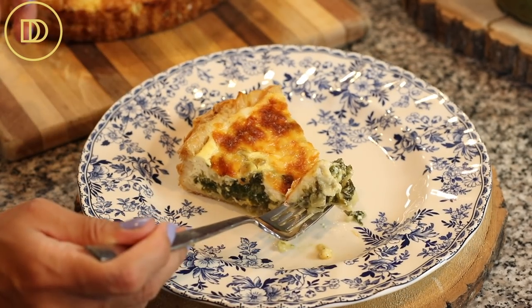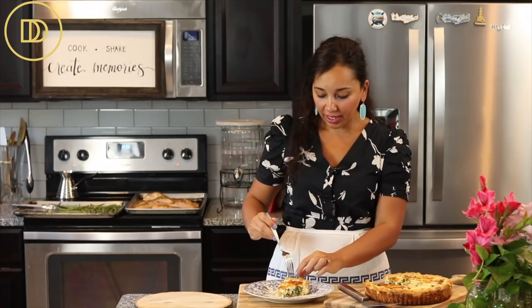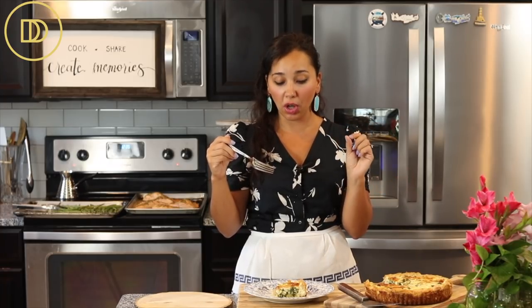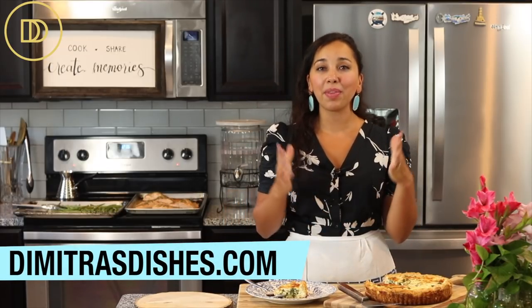It's time for the taste test. It's so creamy — the mozzarella cheese gave it a pizza-type flavor on top. Listen to how crispy and flaky the side crust is! Because I didn't put the breadcrumbs on the bottom, the bottom crust got a little soft, but if you don't mind that you don't have to add them. The exact measurements are on the website. Let me know what you think — share pictures on Facebook and Instagram. Thank you so much for spending time with me today!